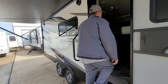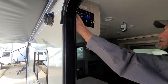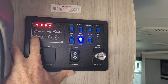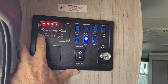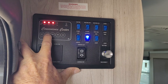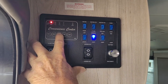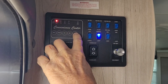Coming back to the monitor panel — up at the top, there's a battery button that shows you the battery is fully charged, though that's not really accurate when the 110 line is plugged in, as it overrides that reading. For an accurate reading, have the 110 line unplugged. The freshwater tank shows it's two-thirds full, the black tank shows it's empty, and the gray tank is empty — this unit does not have an auxiliary tank.